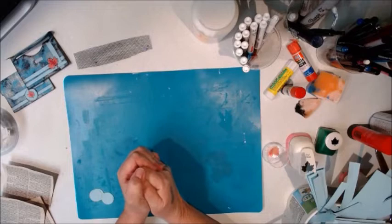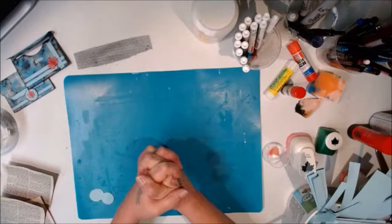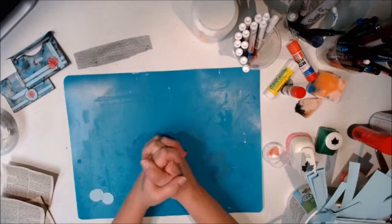Hello everyone, it's Kim from KNRP. Today I'm here to do Day One of the Friendly Junk Journal People's 12 Days of Gifts for Christmas. Day One is embellished handmade envelopes.